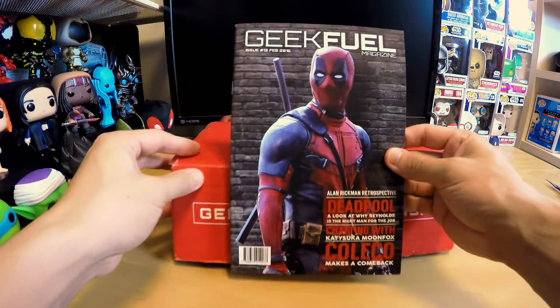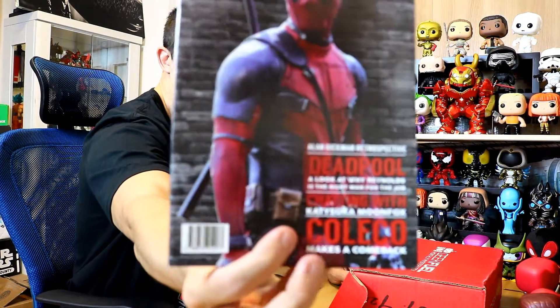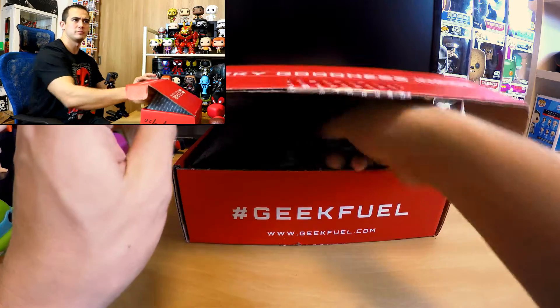This is the magazine we get first — cool. You get the Geek Fill magazine, and it probably has a bunch of spoilers in it, so we're going to toss that to the side right now.